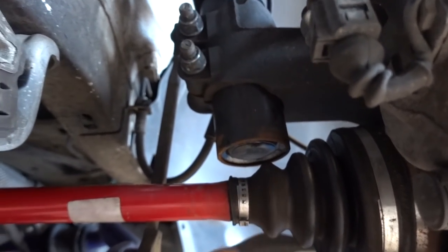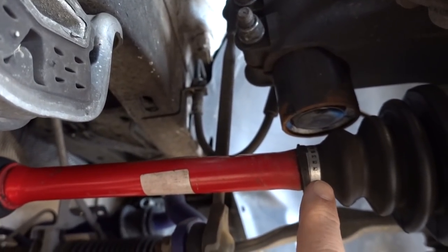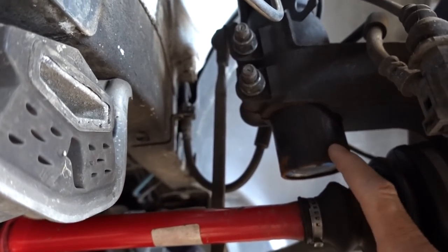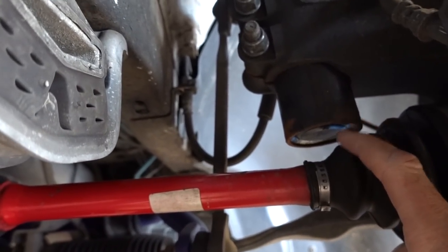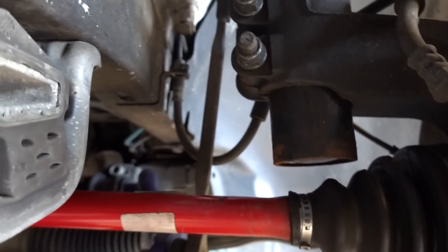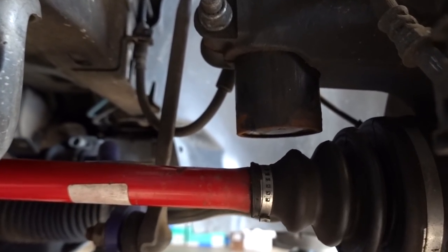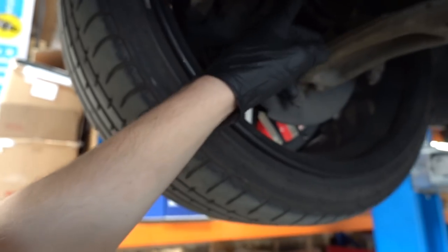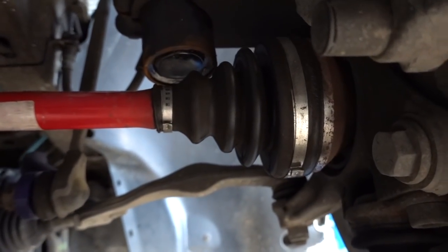The next option is skinny CV boots. This van actually has new shorter driveshafts with skinny CV boots fitted. The skinny boots just allow you to drop that strut through even further, closer to the boot. Because of the way the driveshafts are lengthened on one side, you'll see that one is a lot closer - practically touching until you jack it up. So skinny CV boots are the next option when going really low.